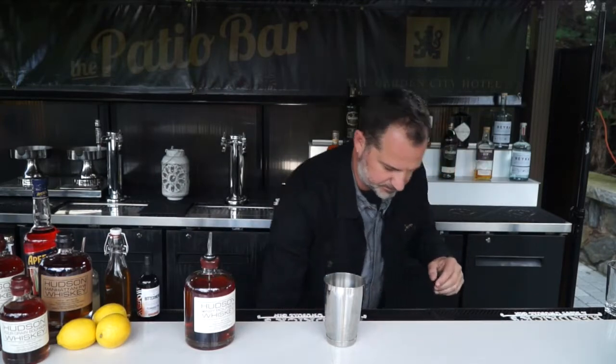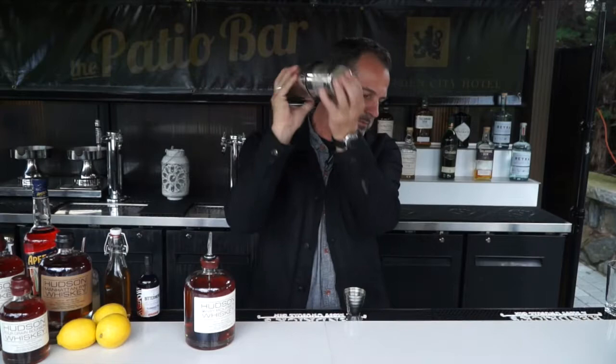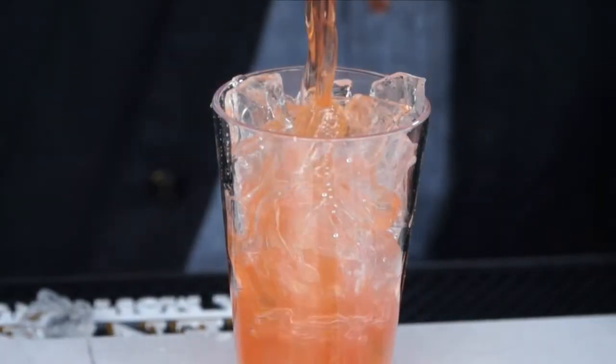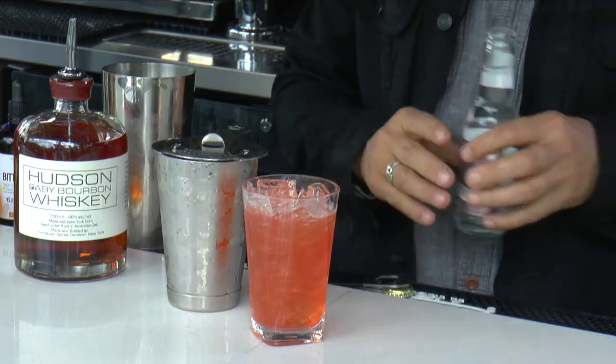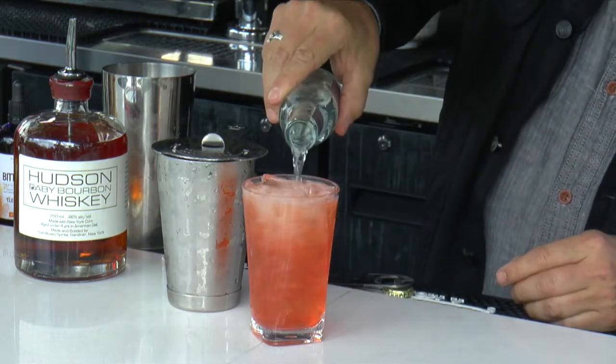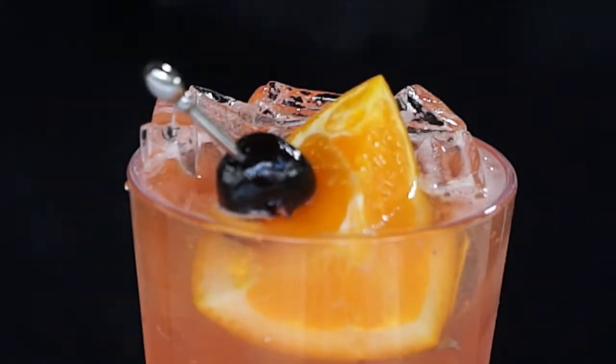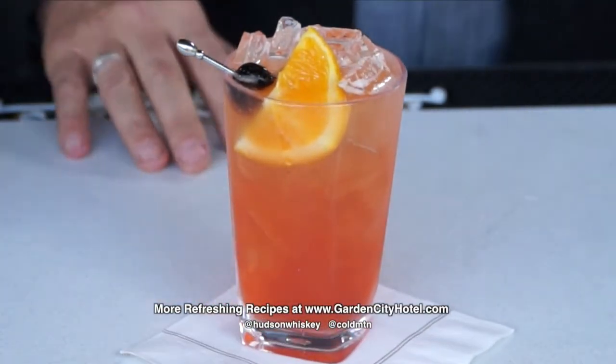Now we're gonna add a little ice and shake. Strain the drink over that ice and finally we're topping it with just a little bit of soda. Last but not least that nice little garnish and there we are the Exeme cocktail.